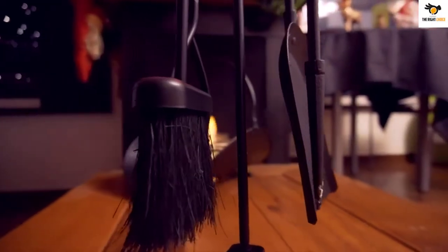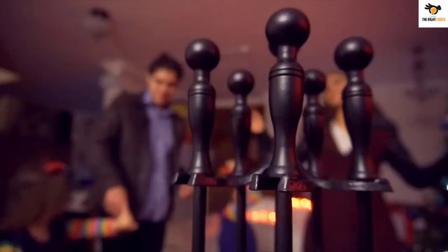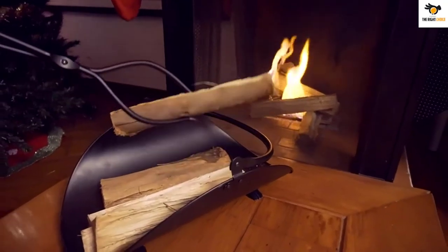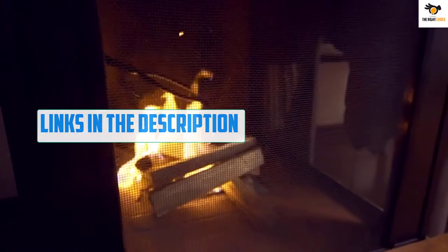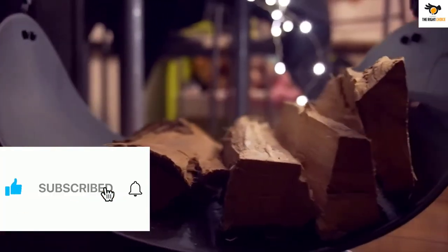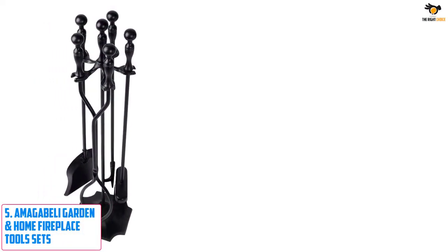What's up guys, in this video we're breaking down the top 5 best fireplace tool sets on the market right now. I tried to make the list based on their popularity, quality, price, durability, user opinions, and more. If you need more information about these products, please check the link in the description below and don't forget to subscribe to our channel to get future reviews. Let's dive into the video.